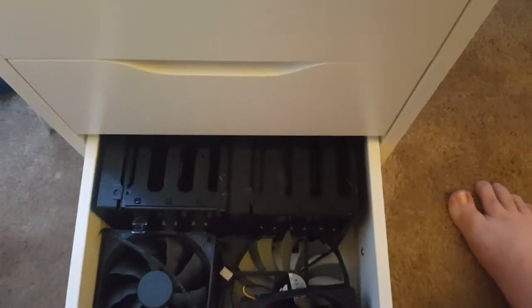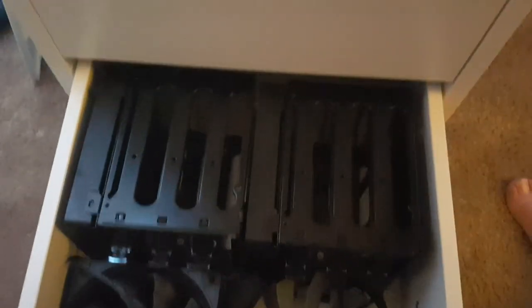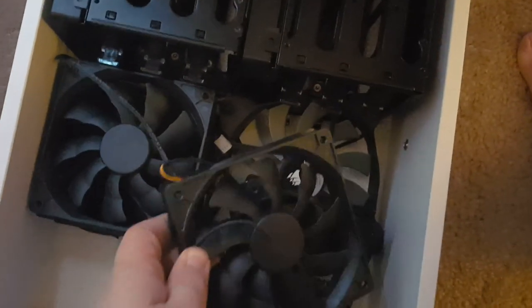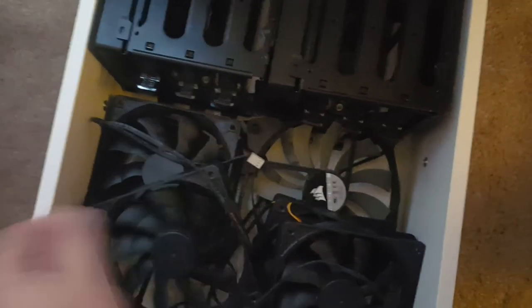And down here on the bottom is all my extra hard drive cages. Because if you saw my tower earlier, I don't use hard drives — I'm all SSD now. So those just kind of sleep in there for a while. And some extra fans, just the cheap ones that came with my old build. No LEDs or anything, just boring 3-pin fans.